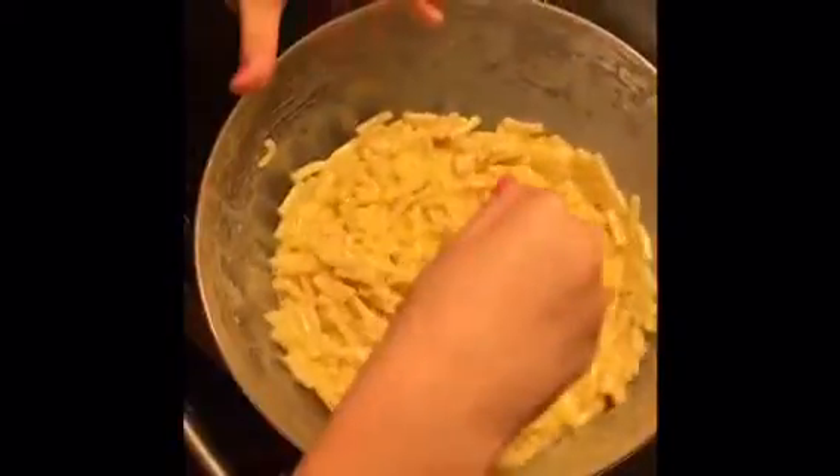And then keep on stirring. And see, we'll get macaroni and cheese. Let it sit and cool.